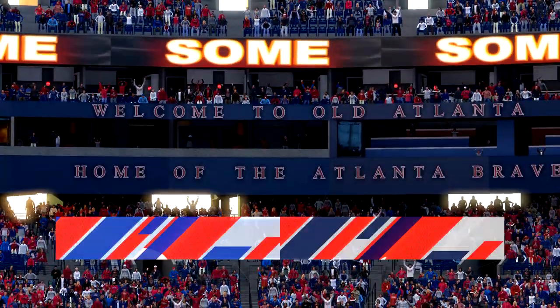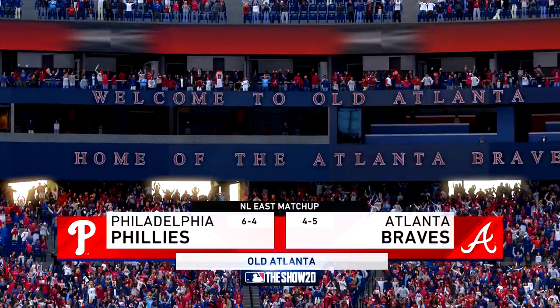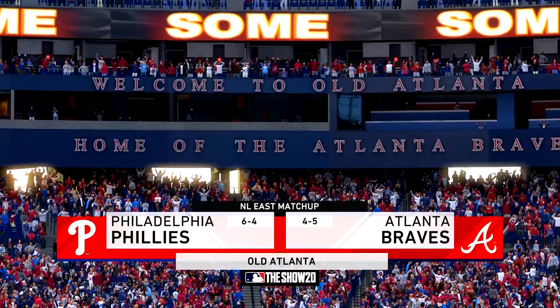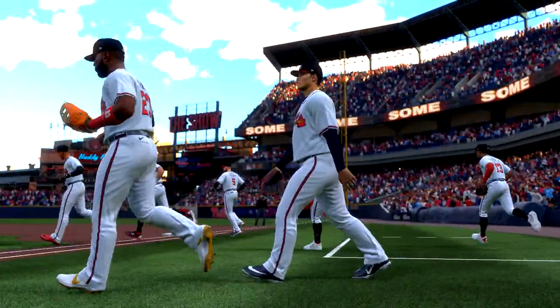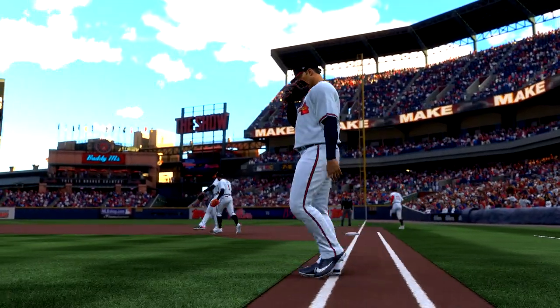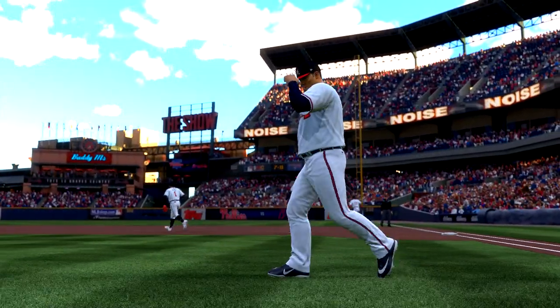We are under the lights this evening as we get you set for another edition of Baseball on the Show. Tonight we've got a good matchup in store between the Philadelphia Phillies and the Atlanta Braves. Major League Baseball on the Show is next.